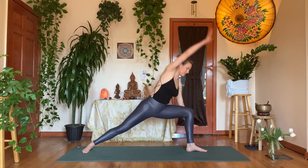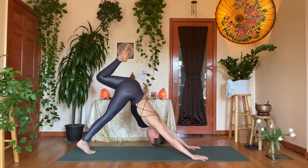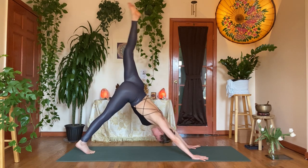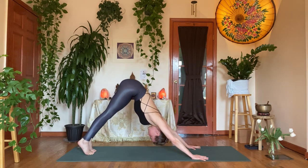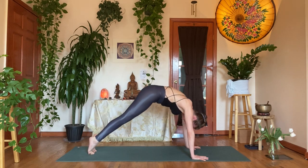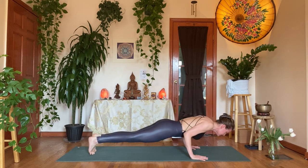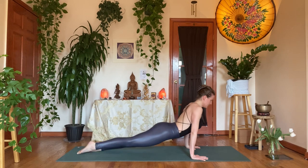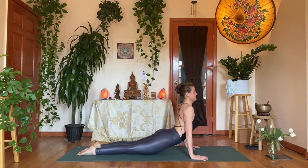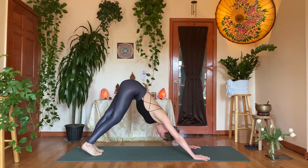Exhale, cartwheel the hands down. Inhale, dog split — left leg up. Exhale, join both feet together. Inhale, ripple it forward — shoulders coming over the wrists. Take your chaturanga. Inhale, up dog — enjoy that space. Exhale, down dog. Last round: one breath, one movement. Try not to think so much about it. Enjoy that instinctual flow.